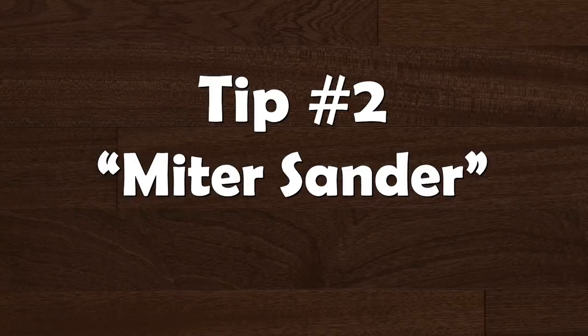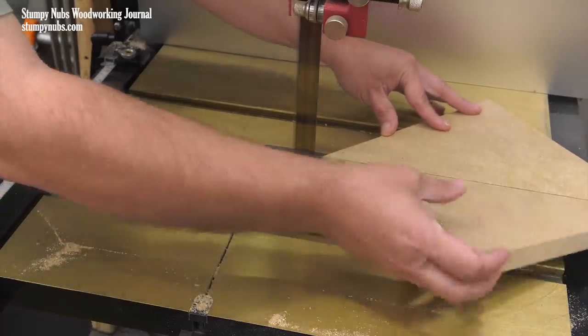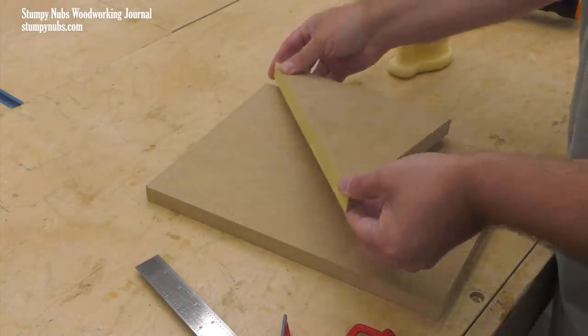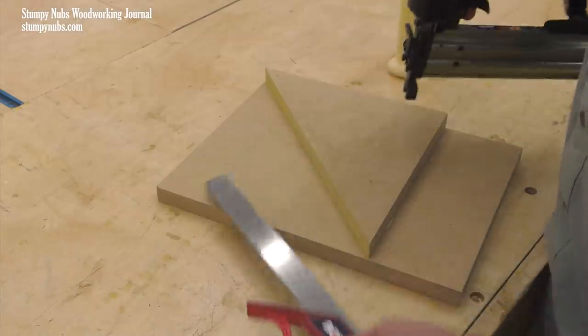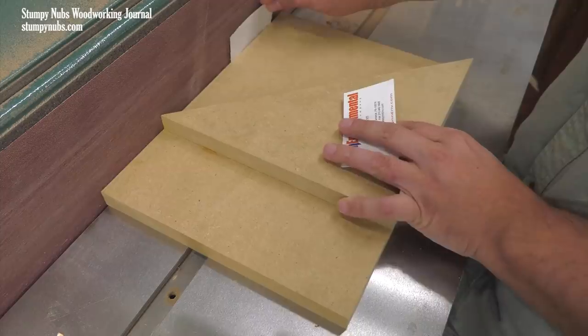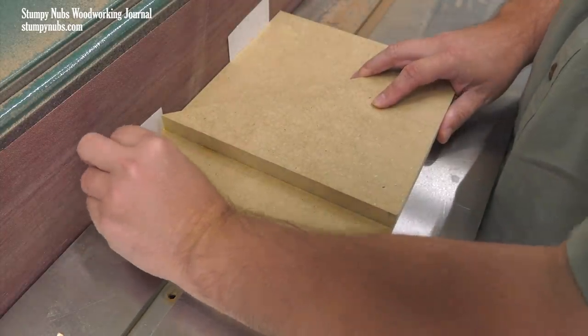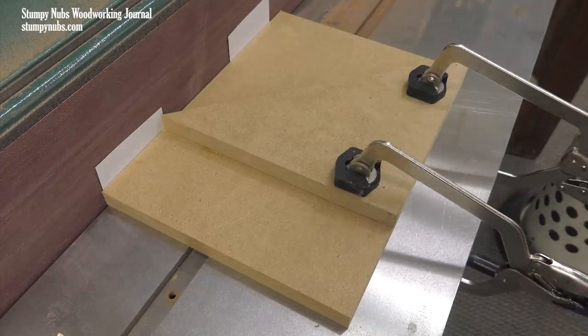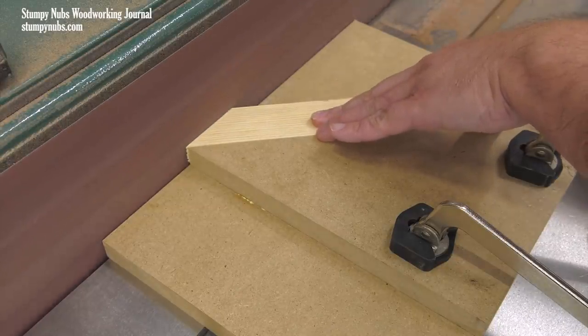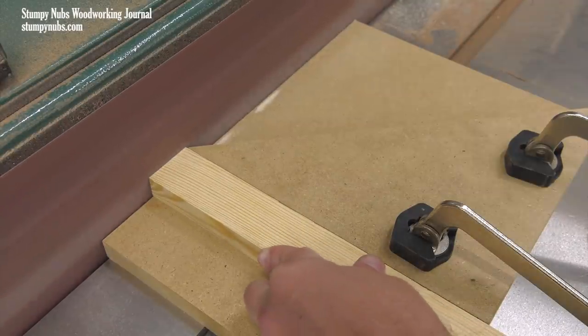If you own a bench top or stationary sander, you can make a simple jig for tuning miters and cross cuts. Cut out a triangle with one 90-degree corner and one 45-degree corner, then attach it to a piece of quarter-inch plywood with two parallel edges. You now have a very simple but effective angle jig that may be attached to your disc sander, edge sander, or even a multi-sander. Use a couple of business cards to create a small gap between it and the sanding surface so you won't eat up your jig over time. Clamps hold it in place, and you may use the same jig for 45-degree cuts and 90-degree cuts by merely shifting its position.